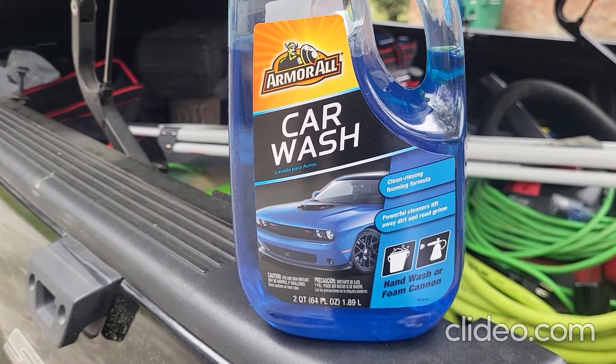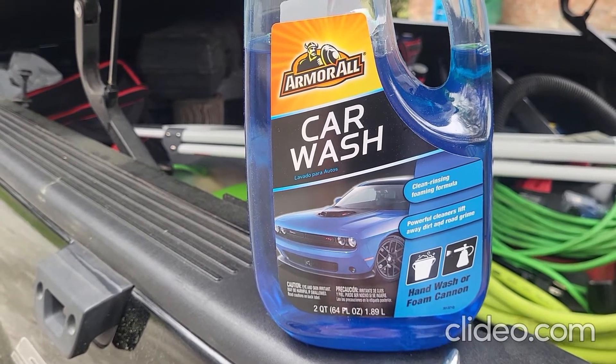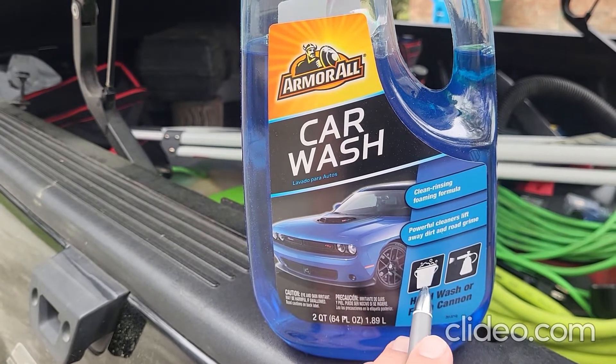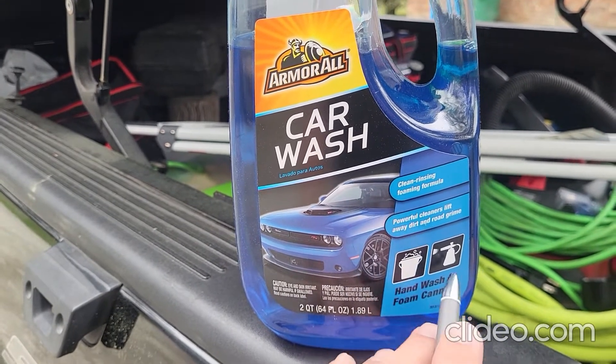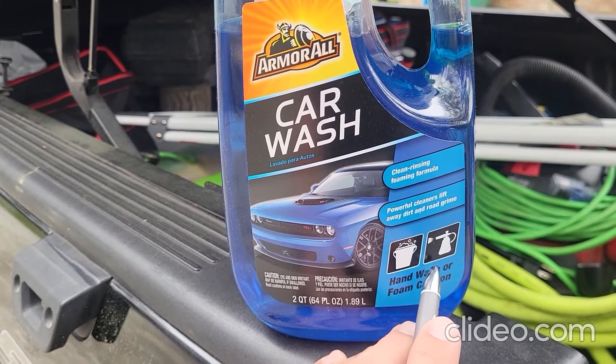In this video we're going to be taking a look at the Armor All Car Wash. This car wash is kind of neat because you can use it either traditionally in a bucket or you can use it in a foam cannon, so it can be used either way.